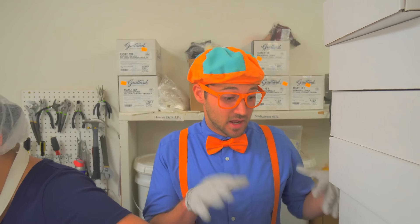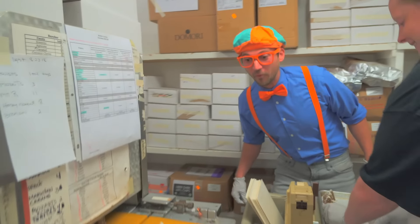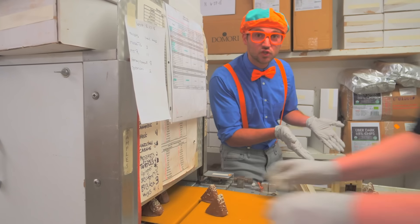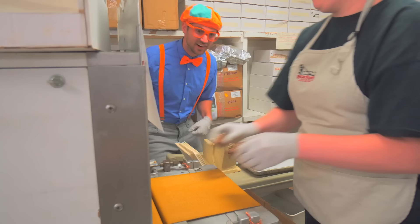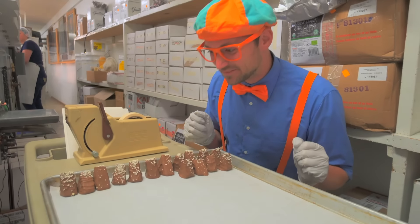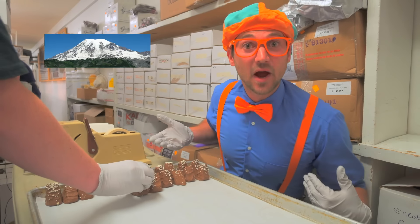It's looking tastier and tastier! Right here it cools down, and then meet me over here. What are you doing? Putting these chocolates on the tray. These chocolates that are complete now go on the tray. They're like little triangles with some snow on top, just like Mount Rainier!